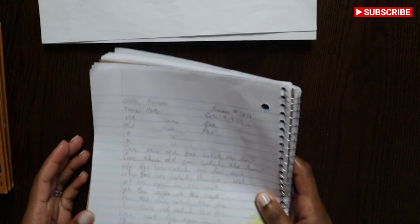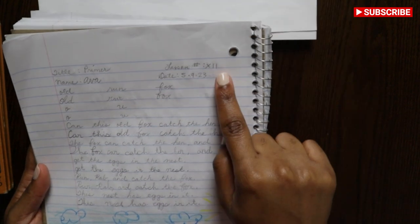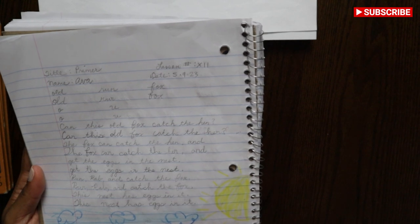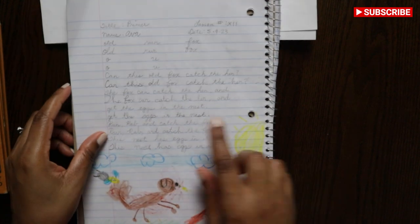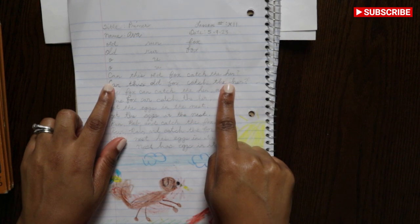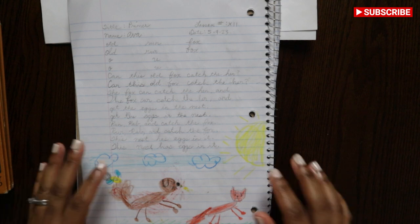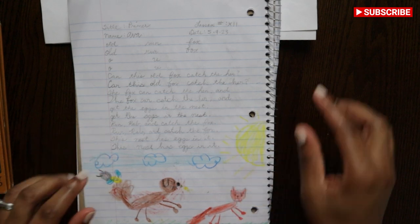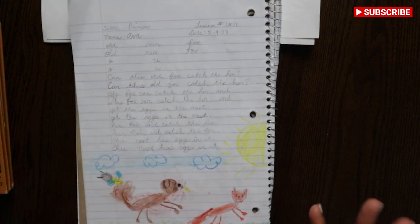Dictation is when I dictate the sentence back to them. This is also a type of copy work. So they put their title, their lesson — which is lesson number 11 — their name and the date. So this is back in May. And so they wrote the words in cursive. I would write the sentence for them — but you don't have to. I wanted them to practice their penmanship in cursive and how some letters should look, but I also want them to develop their own handwriting. So they would copy it, and then they would also draw a picture. That's really how our language arts works.